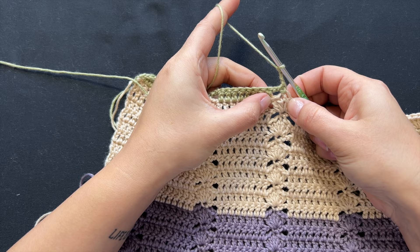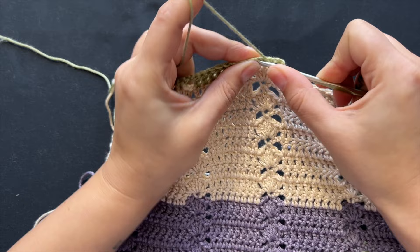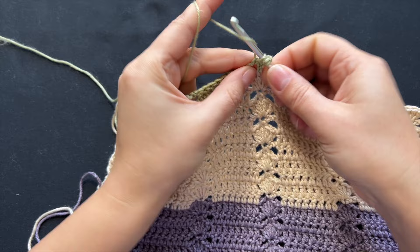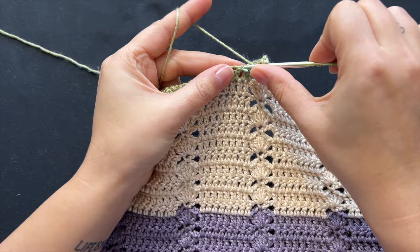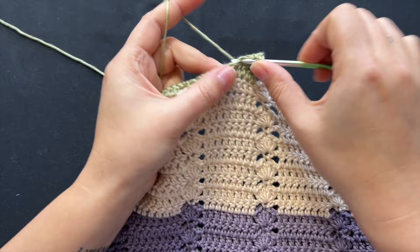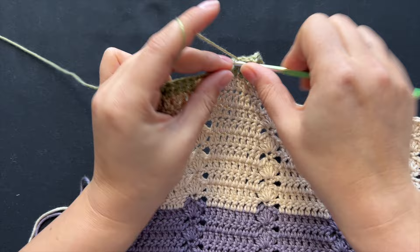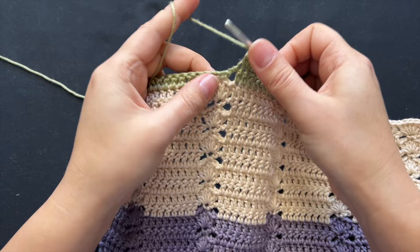We can skip one of the chains and work another double crochet there and I think our problem is solved — ending with 23. If you make the same mistake, it's an easy fix: skip one of the chains and you should end with 23 double crochets. Since I have to work the design, I'll just keep doing what I see here and stop probably two rows from the end.